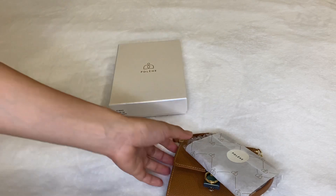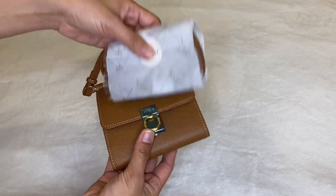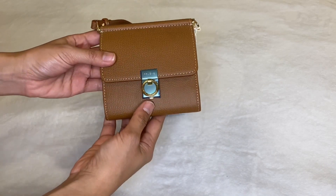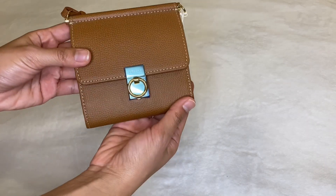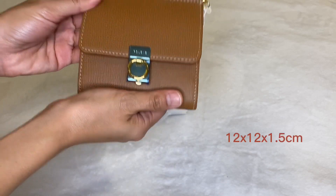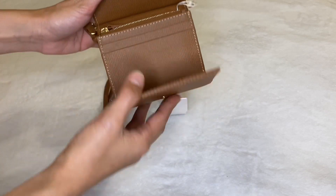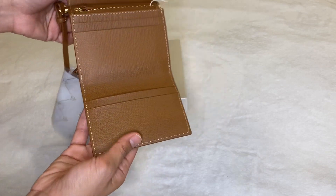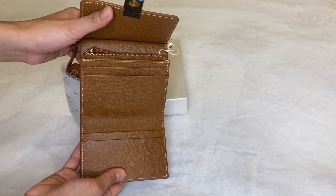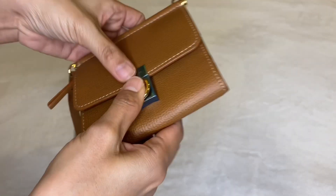In case you're planning to buy one, I'll show you its features and what fits inside. This wallet's silhouette basically looks like a small Number 7 bag. It's 12 by 12 by 1.5 centimeters in dimension. It has four inner compartments for cards and a gold snap closure.